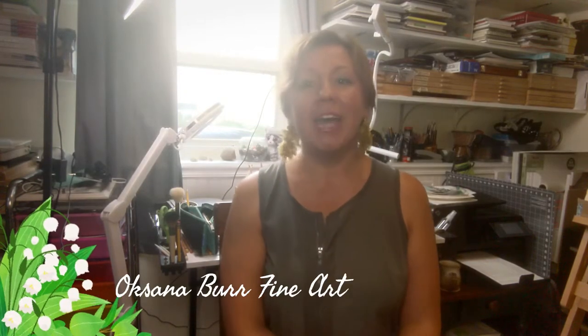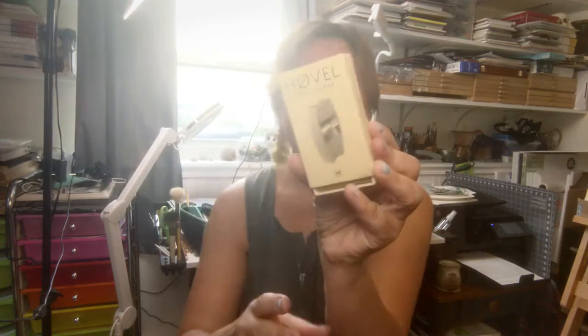Hi guys, this is Oksana Burfine Art and welcome to my channel. In today's video I will be showing you another experiment using a different sharpener called Hovel by Makers Cabinet. There was already a video in the past that I created where I shared with you three of my mostly used sharpeners.